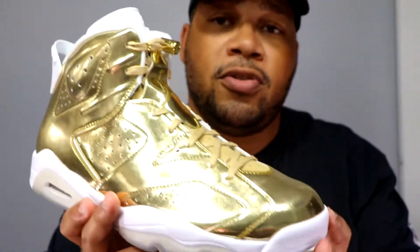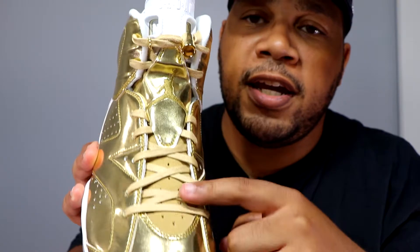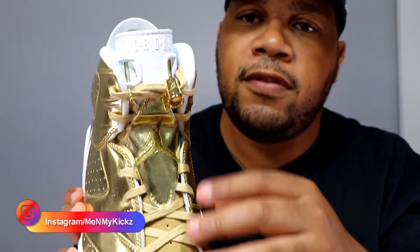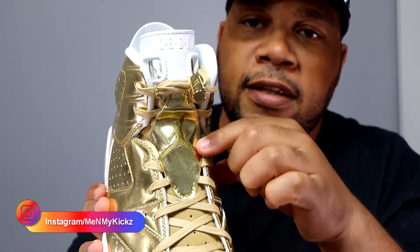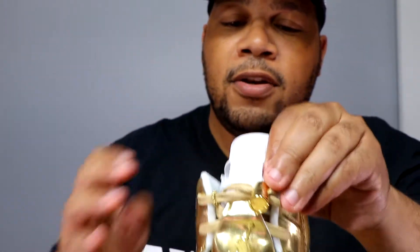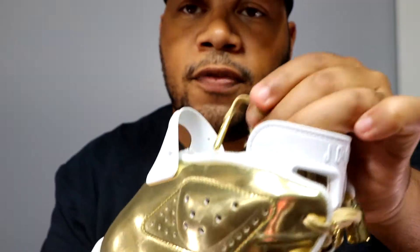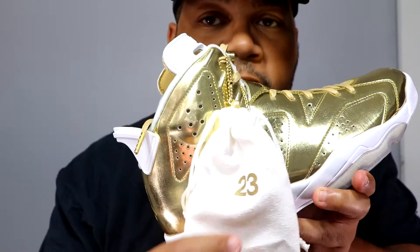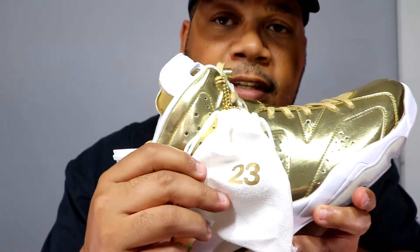The medial side of the shoe is exactly like the lateral side. Getting towards the lacing system, it's your standard Air Jordan 6 lacing. You got that gold toe which really shines, a tan or gold lacing, a gold foil detail right there, the stitched-in Jumpman, and on the tongue it's all white — it says Jordan Air. The lace tips are gold, which is pretty decent.